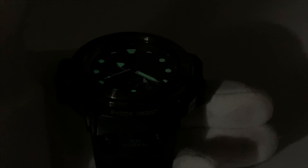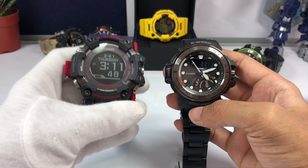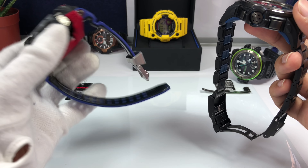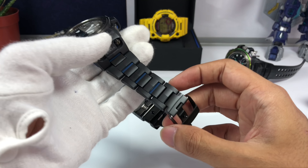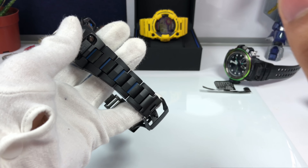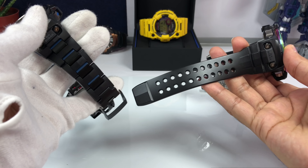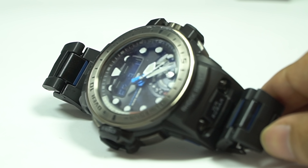Anyone who has owned this Quad Sensor Golf Master will tell you the same thing: the LED light on this G-Shock is insanely, ridiculously bright — you can use it as a flashlight. There are some better tool watch options like the Rangeman model, but that one is too thick and heavy for me, even though it's resin it feels much heavier than this.